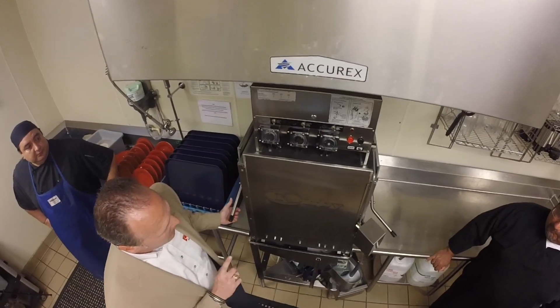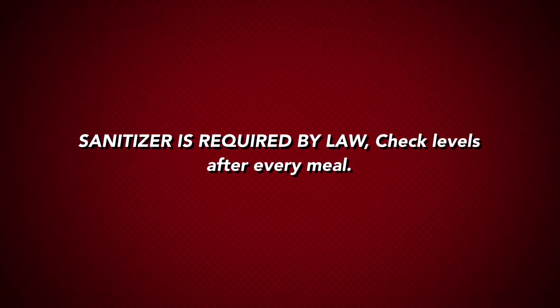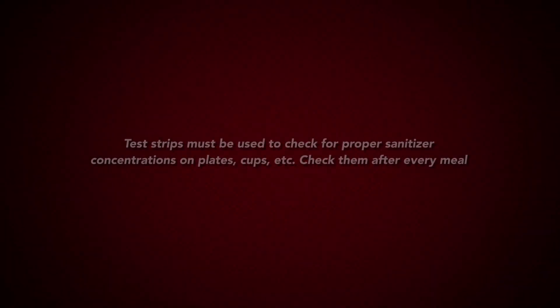As the machine drains, it will fill back up with fresh water and we inject chlorine sanitizer. That chlorine sanitizer is highly regulated and is what the state and the health department look for when they come in and check the machine.